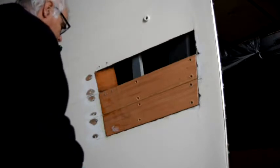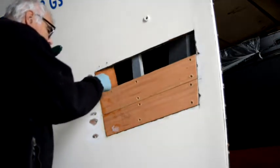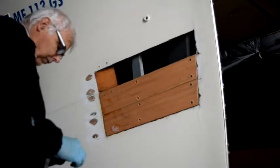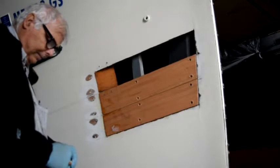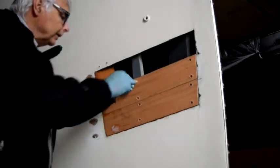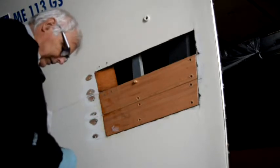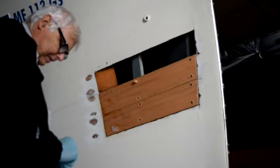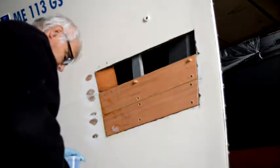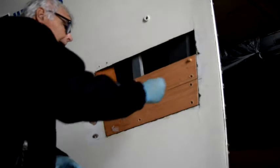So what I'm going to do now, before I thicken the epoxy, is wipe off any excess that got onto the plank so I don't accidentally glue the two planks together. And now I'm going to set some bungs in the screw holes. I tend to epoxy bungs in — I just rub a little epoxy around the outside of the bung, wipe it off the end, and slip it in there. I'll get these first eight bungs set and set the last four after I finish the project.